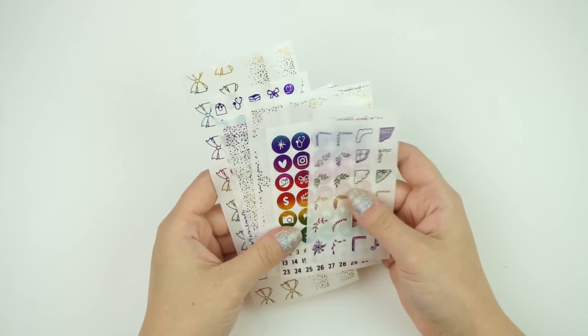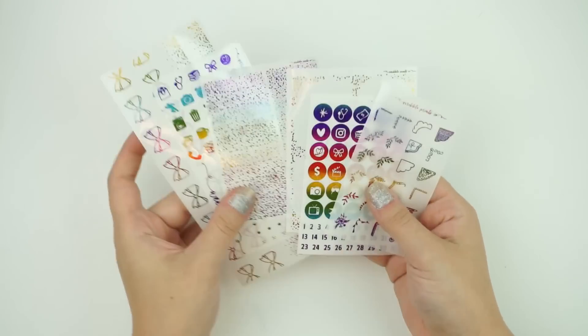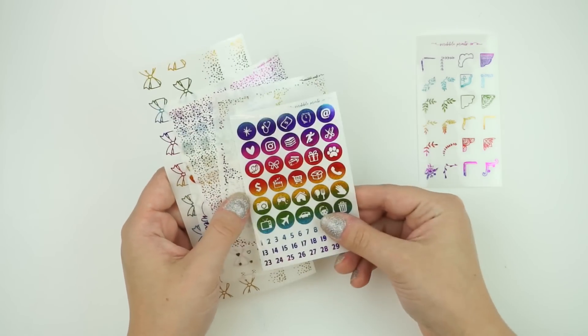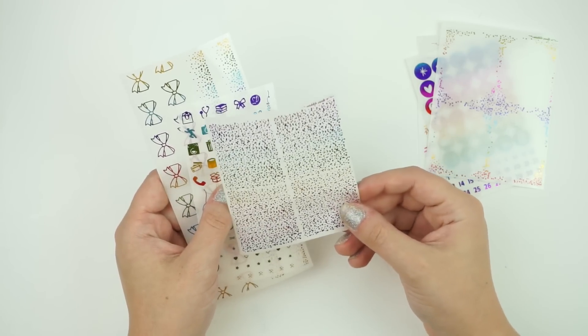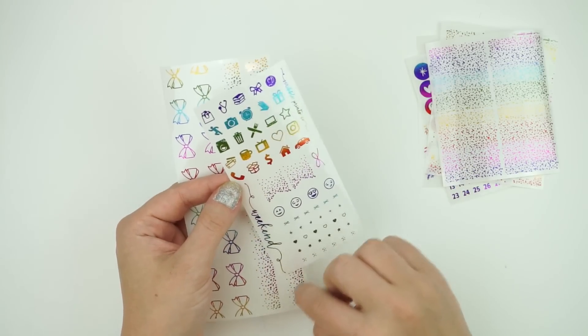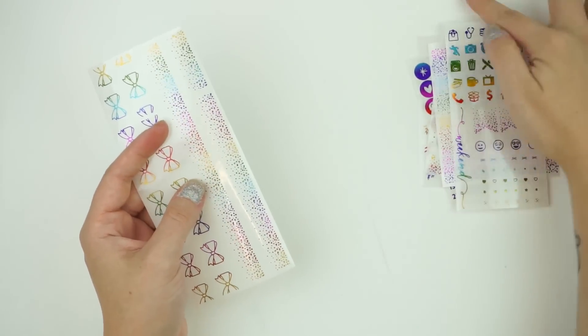Same deal as per always — each sheet is $2. If you buy all six of them, you get them for $10, so it's like getting a sheet free. You have your corners page, your icons and date numbers page, your full box overlays page, your glitter header overlay, the chunky version page, and then this page here, which is the new sampler. The weekend banner is not cut out, but you can cut it out — I showed you guys that hack last week.